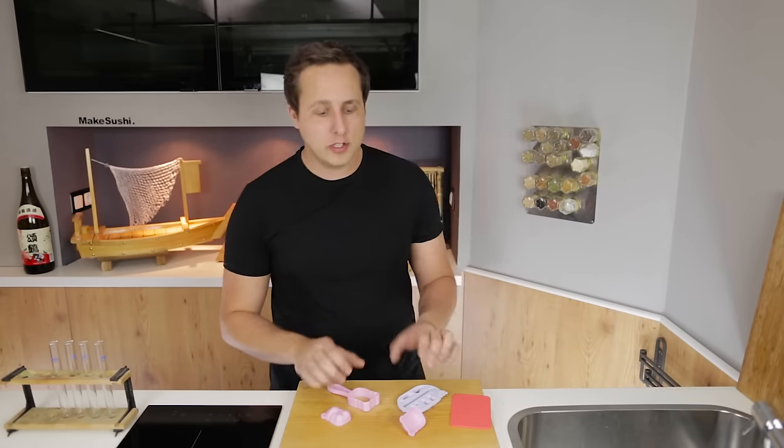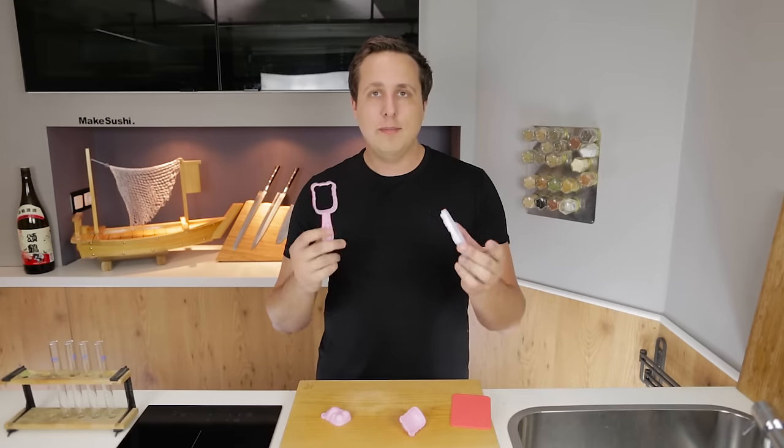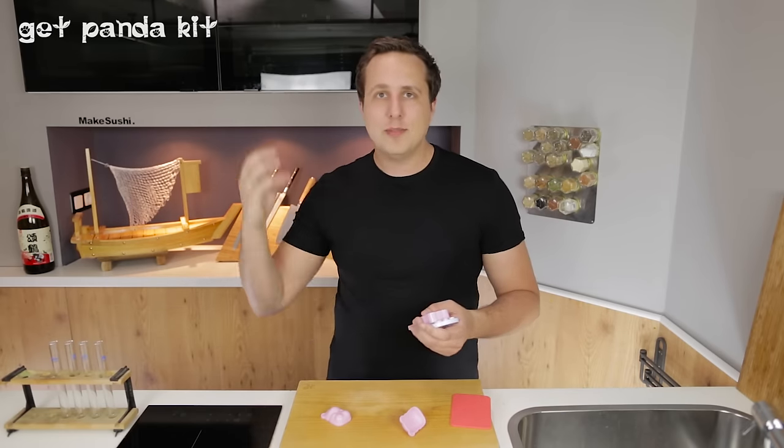Welcome back to another cooking video. Today I'm going to show you how to make a cute little panda sushi bear using this kit I found on Amazon. It was only like $3 or $4 and possibly the best investment I ever made. If you want to get the same one, I'll leave a link in the description below or in the top left corner of your screen. Let's get going, let's make it happen.